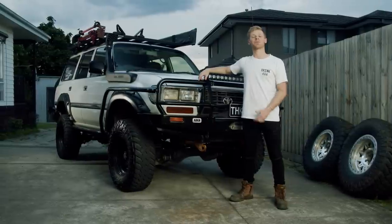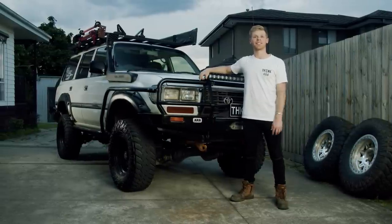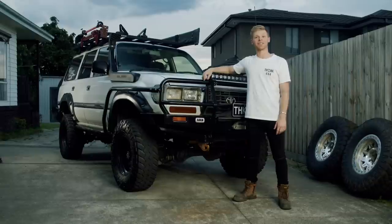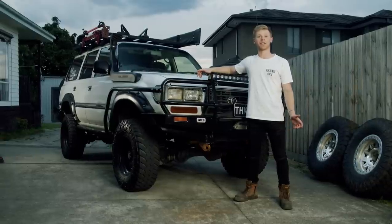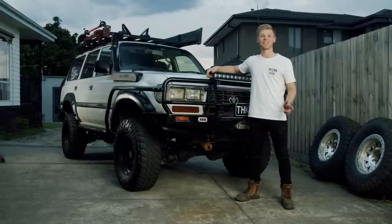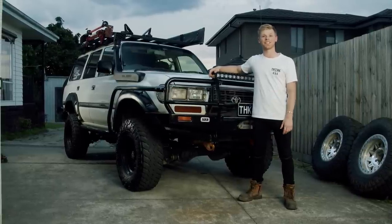Everything you see here is a product of my own time and money. In saying that, 4WDs are an absolute money pit, and without this I'd probably own a couple of houses by now — might even be living on Sydney Harbour. But here we are. I love her to bits. This is my journey over the last seven years.